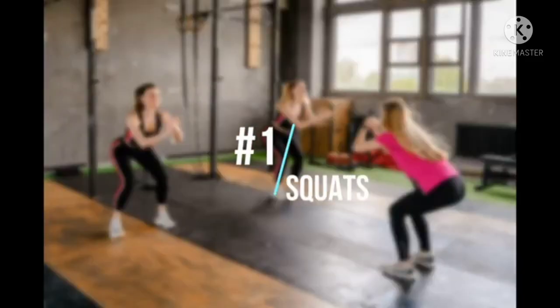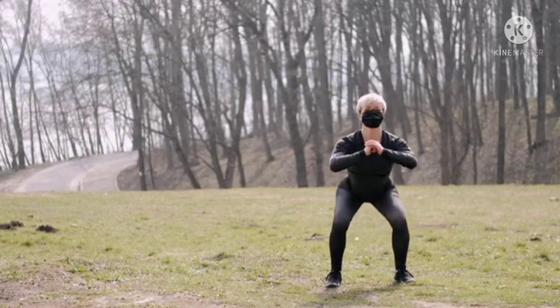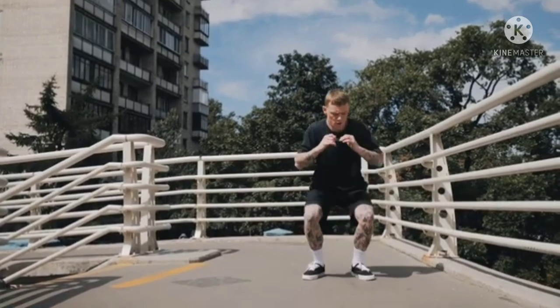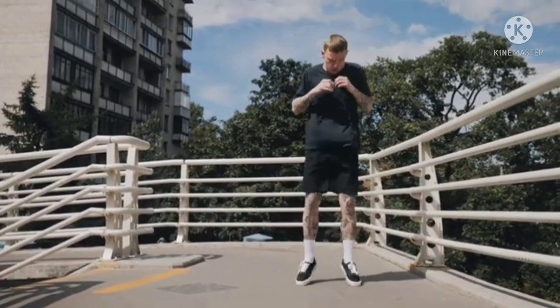1. Squats. 1. Stand with your feet hip-width apart and your toes facing straight ahead or angled slightly outward. 2. Slowly bend your knees and squat, sending the hips back behind you, while keeping your torso straight and your abs pulled in tight.